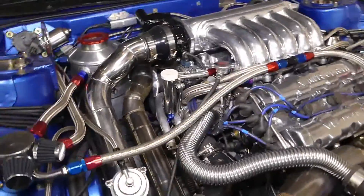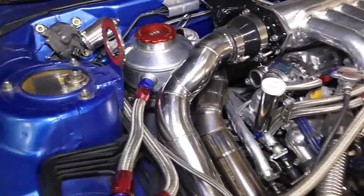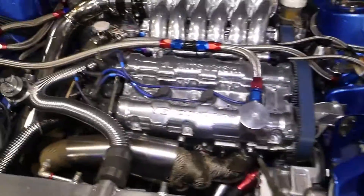Alright guys, so as boring as changing the oil is, I get asked this all the time: how do you change the oil in a dry sump? So today I'm going to show you. I'm just going to walk you through it, make it super simple, super easy, step by step, cut out the boring stuff.